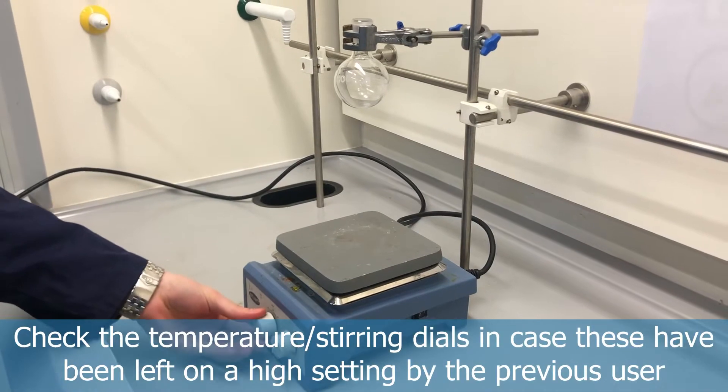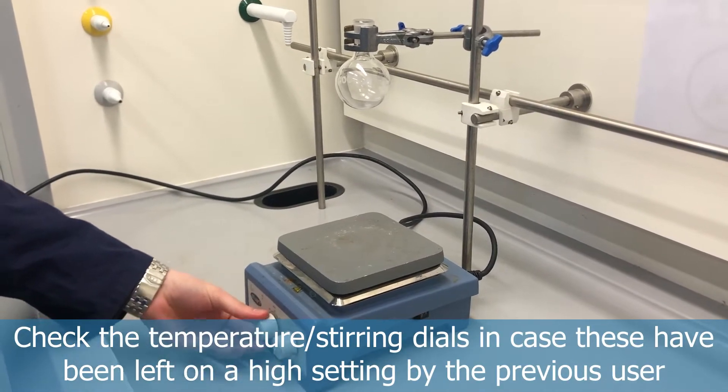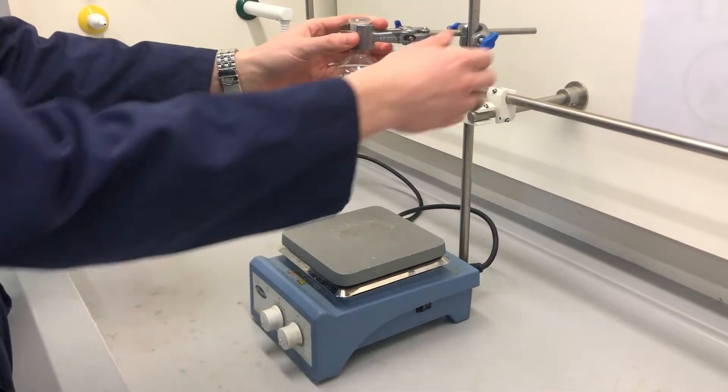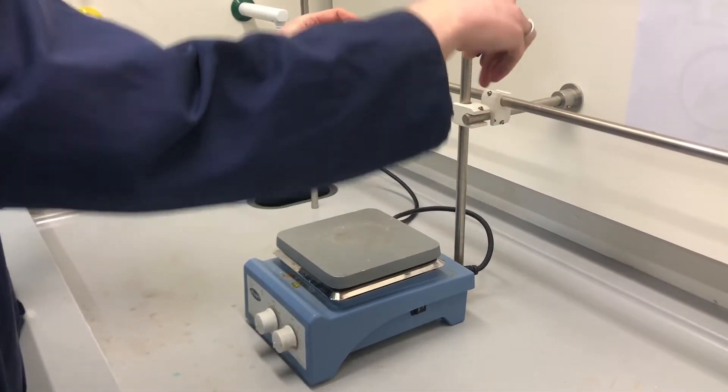Once it's plugged in and switched on, it's always good practice to check the temperature and stirring dials, as these may have been left on by a previous user and you don't want it to be inadvertently heating.